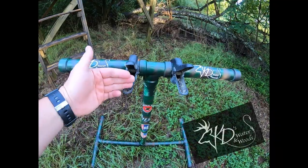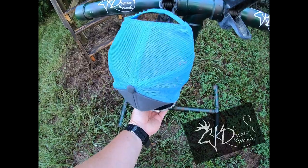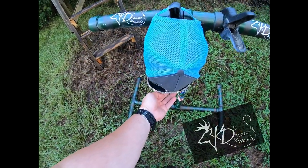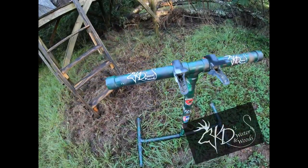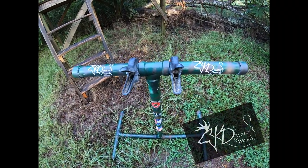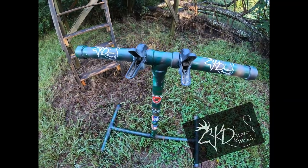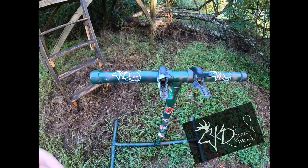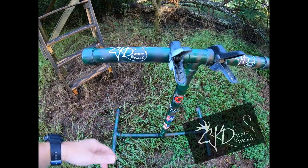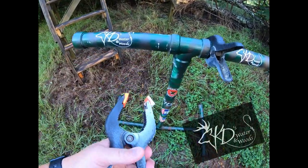I put these clamps on it so I can hang something here — like if I'm sitting in my stand and I'm just tired of wearing my hat, I can hang it on there. I can hang some of my attractants on here, and I can hang my thermosail. I've got a paracord on the top of my thermosail so I can hang it on here. That's the reason why I put the clamps on.